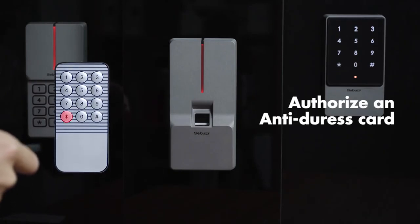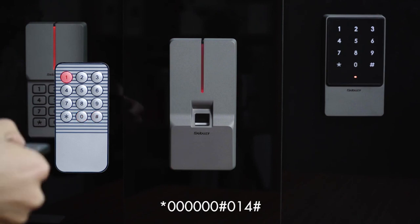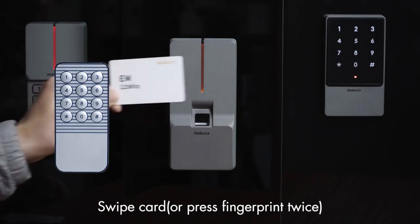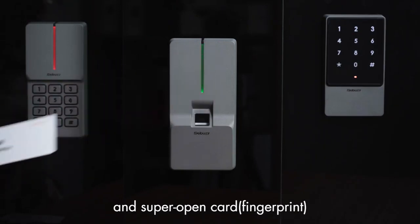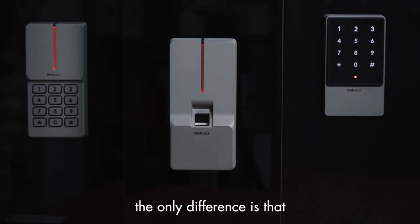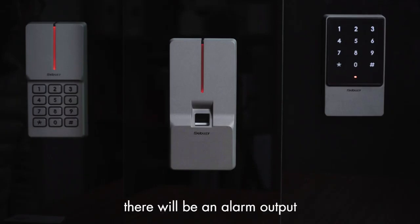Authorize an anti-duress card: press star key, 60, pound key, 014, pound key, then swipe card or press fingerprint twice. Please note: the anti-duress card or fingerprint and super open card or fingerprint have the same authority to open the door. The only difference is that after reading the anti-duress card or fingerprint, there will be an alarm output.